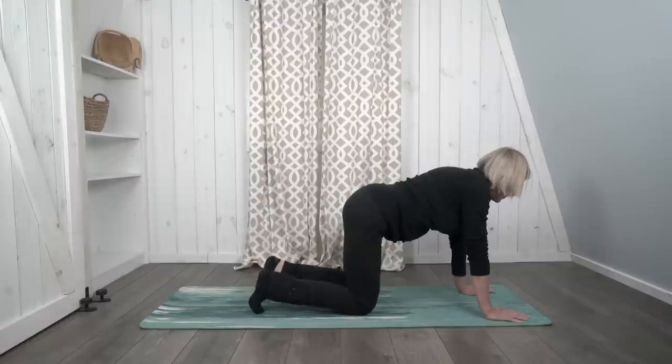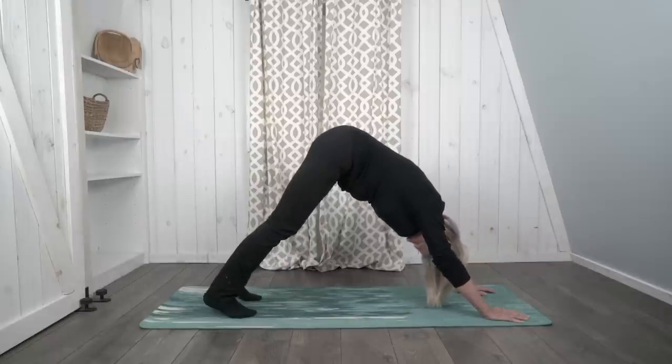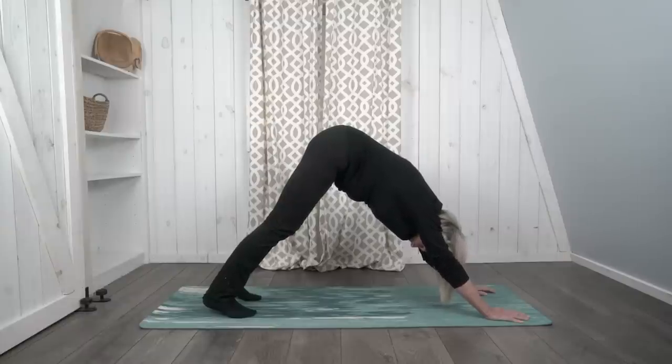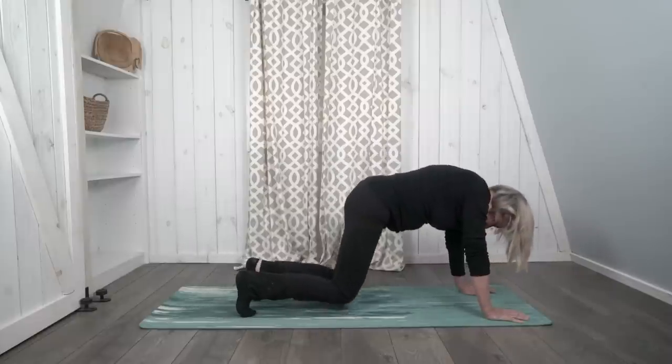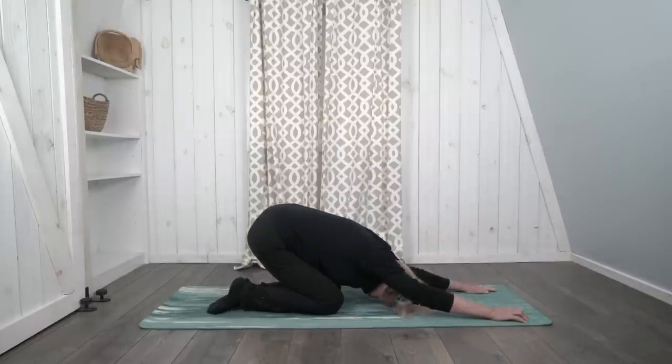From here, curl your toes under and let's push back and up into downward facing dog. Try to shift your weight towards your feet. Keep breathing. On your next breath out, drop your knees back down to the mat and push back into child's pose. Extend your arms all the way forward and breathe.